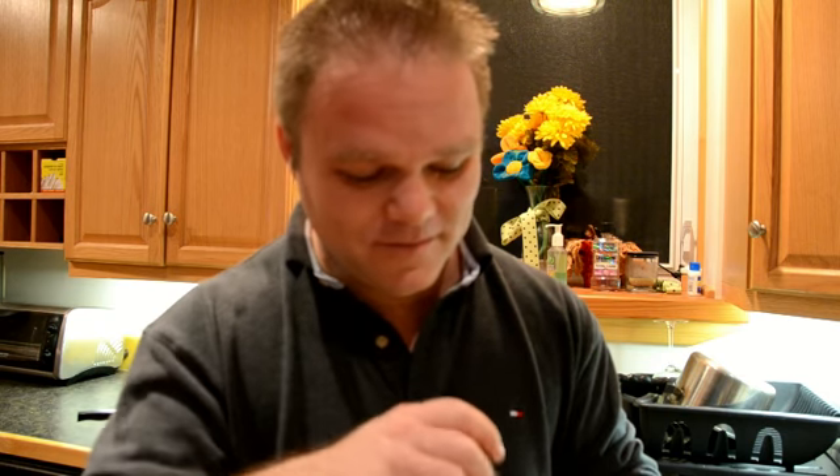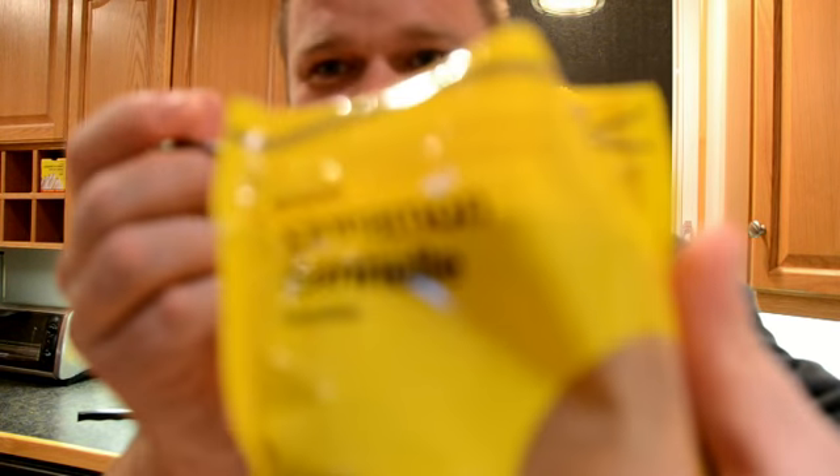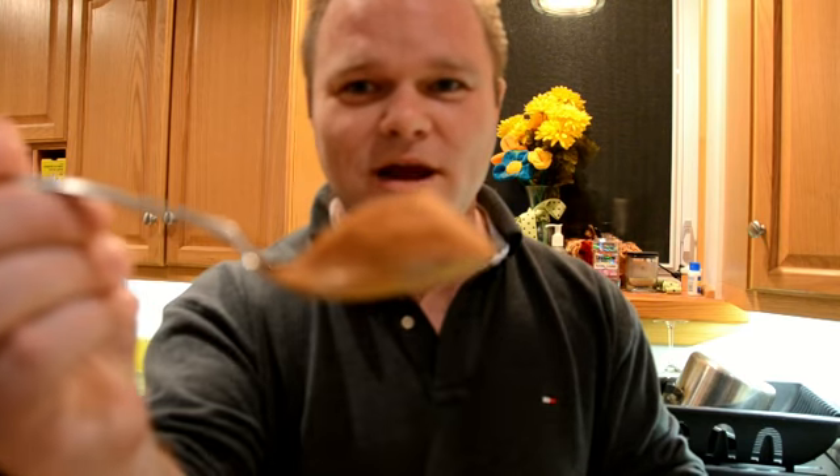My kids seem to be putting videos of the cinnamon challenge up on YouTube with all of their cousins. One thing I've noticed is A, they can't do it, and B, they're using like these little half teaspoons. So let an old man show you how it's done. Jack, Jordan, this is a full teaspoon of cinnamon, right there.